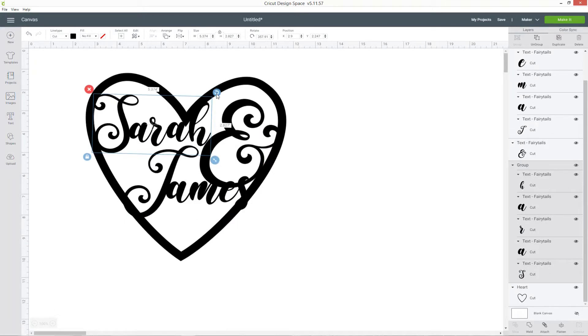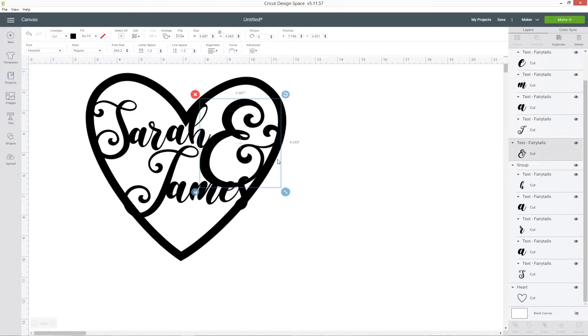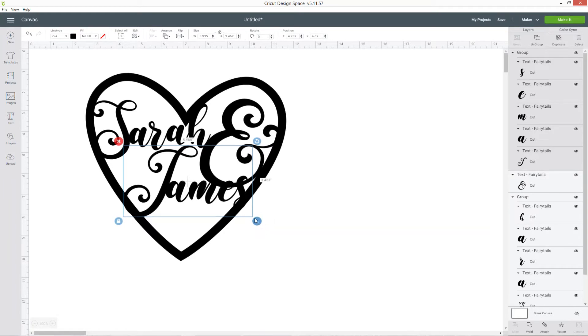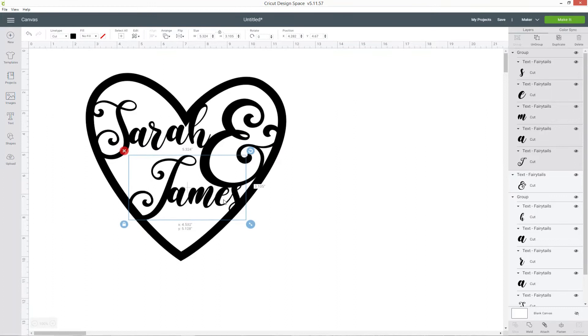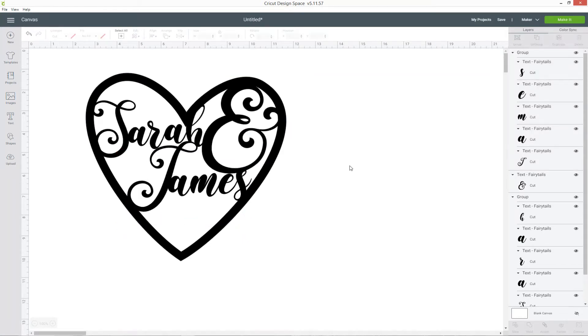Now it's just a case of resizing and rotating your words and names until you're happy with where they're positioned. You want to make sure there are lots of parts where things are touching — on my name I've got two points of the S touching the outer part of the heart, and the top of the H is touching as well. On the ampersand I've got it touching the edge of the heart so it's not going to fall apart when we cut it out, and it's also touching the H on the word Sarah so it's all nicely joined together. I'm happy with how this is looking — all my words are connecting to the other words in at least one place, so if you're cutting this from cardstock it's not going to fall apart because everything will be nicely joined together.